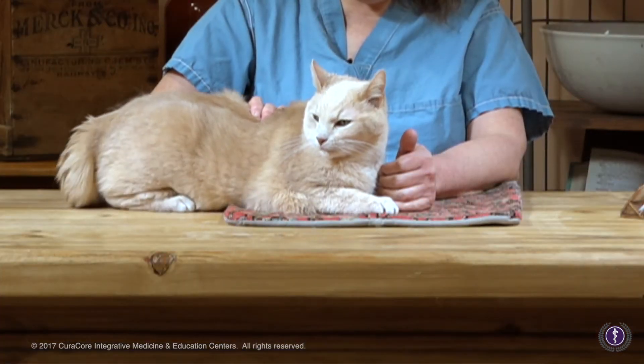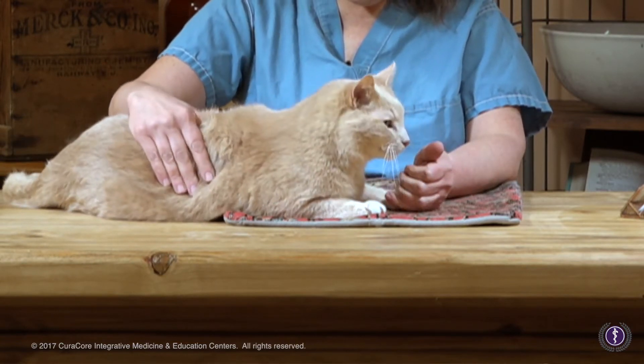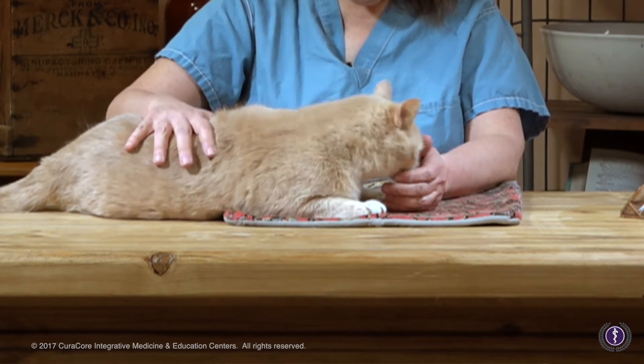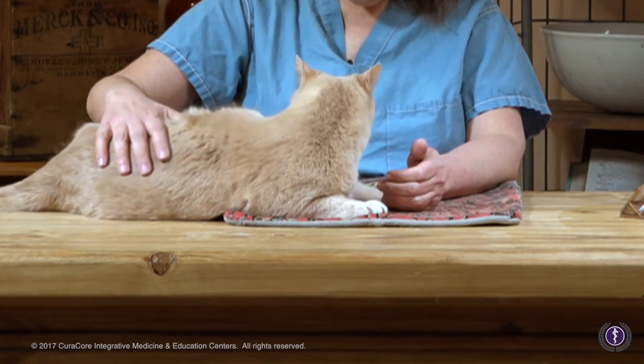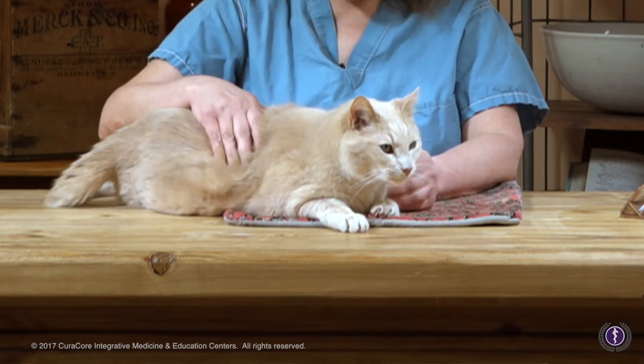I want you to recognize the value of seeking the optimal palpation pressure — not too little, not too much, but just right. In so doing, you will need to be responsive to your patients and only apply as much pressure as is comfortably tolerable to them. This way you will be in tune with your patient and not distracted, and you'll likely derive much more accurate and nuanced information about your clinical palpation and the problems that you're perceiving through your hands.